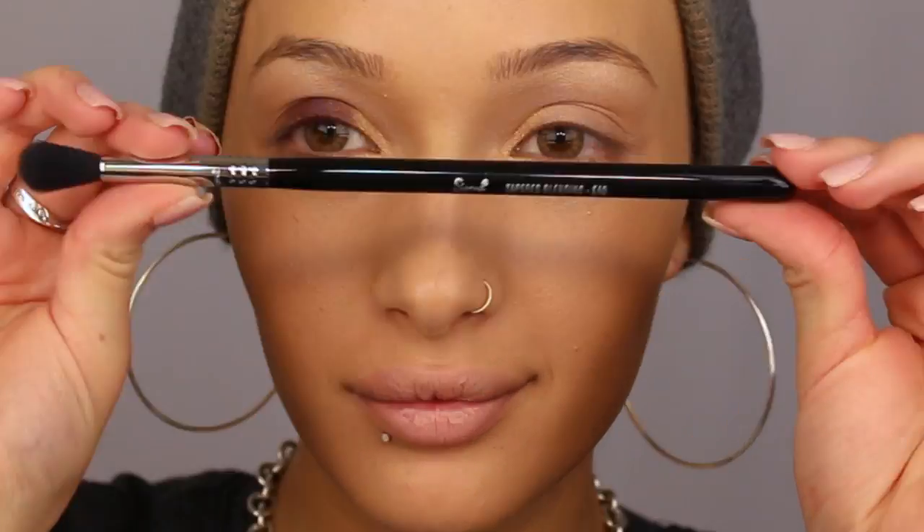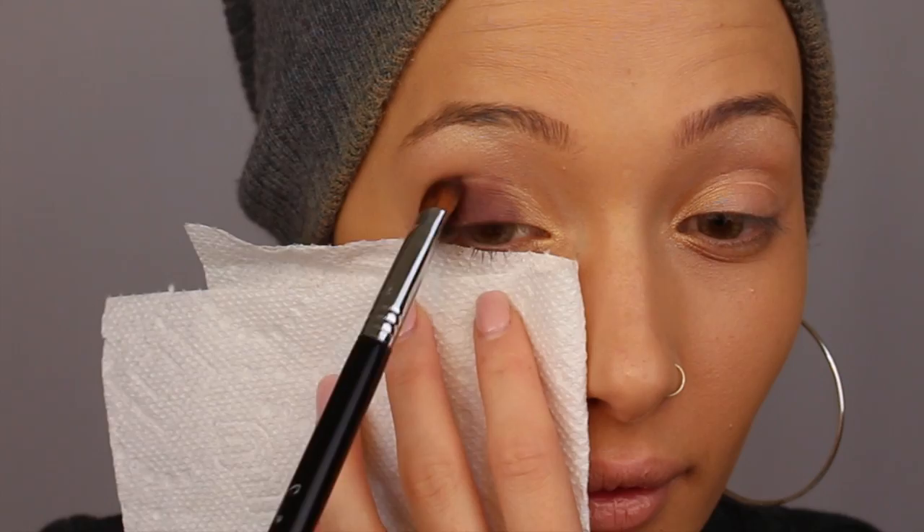Then my favorite Sigma brush, the E40 blending brush, to blend the crease out. I just repeat the process: pack and blend, pack and blend.